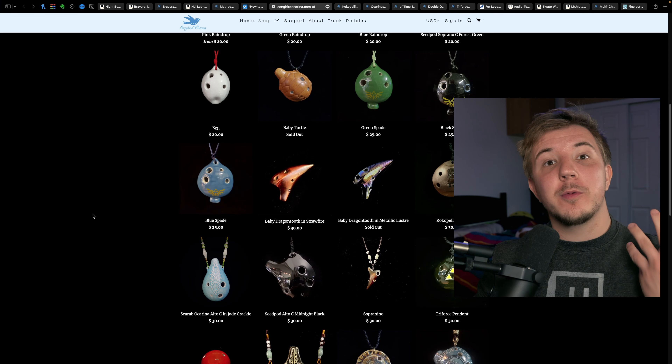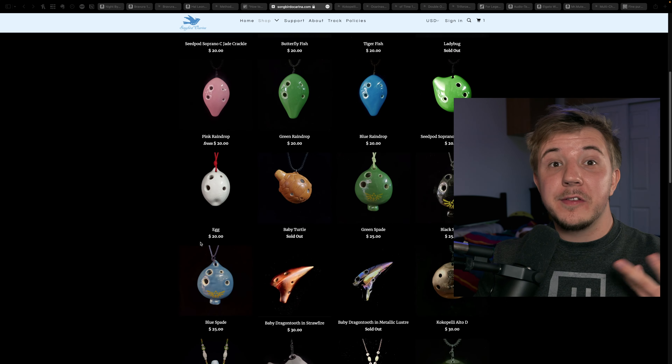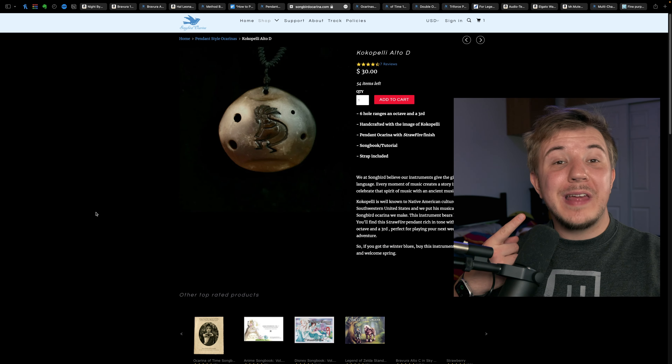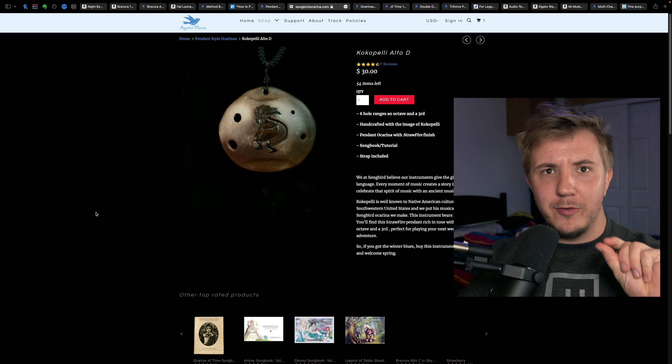If you want to start fleshing out your or someone you love's new ocarina collection, I also recommend getting a nice little pendant ocarina. Pendants are small, but they're really nice little instruments, and they really let you take the music with you. I really like the selection that Songbird has — I used to carry one with me all the time and would have music at the ready wherever I go.